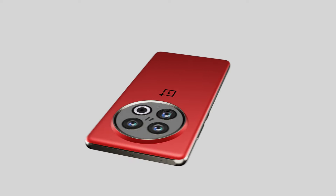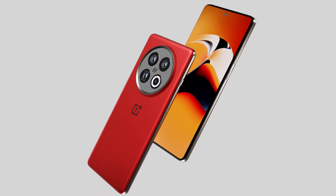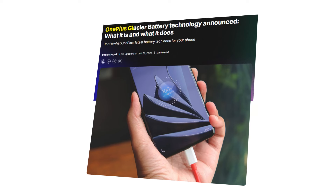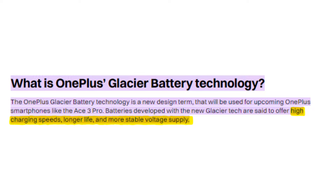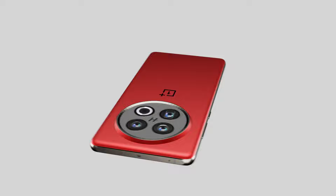The OnePlus 13 is rumored to come with a 6,000 mAh battery — or possibly higher than 5,500 mAh. OnePlus has already launched the OnePlus Ace 3 Pro with 6,100 mAh battery capacity, made possible by the new glacier battery technology. This new glacier tech is said to offer high charging speed, longer life, and more stable voltage supply. Along with the higher battery capacity, there will be 100 watt wired charging and 50 watt wireless charging — same as the OnePlus 12.